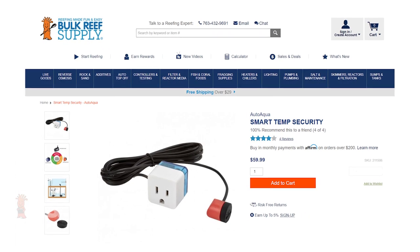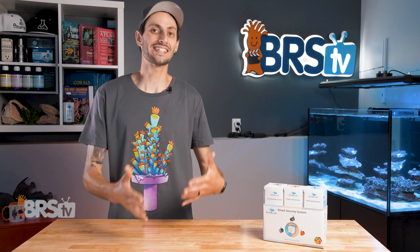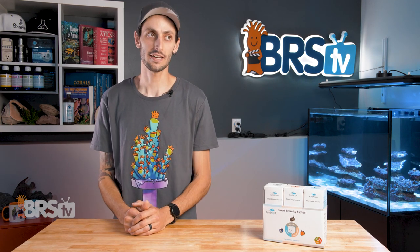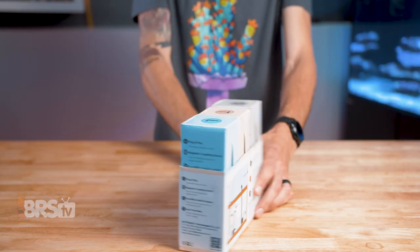Or if you want to protect one particular potential point of failure, like your heater, you aren't locked into getting all three. But they do make a really good trio, like the Three Musketeers. Let's take a closer look at each sensor and what it can do.